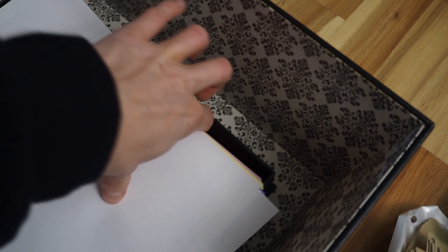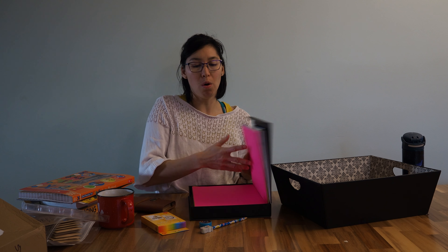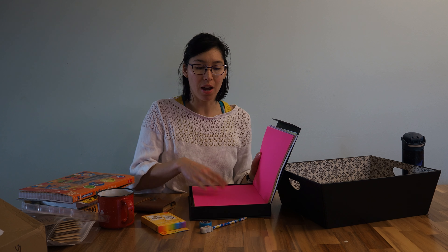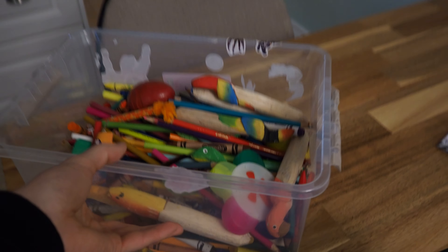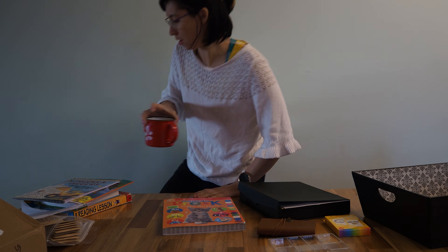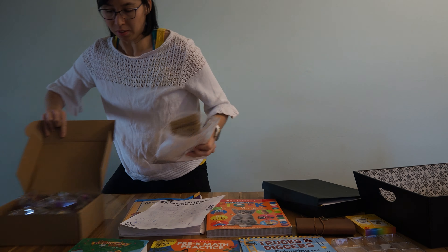I also just have a whole bin of scrap paper, because I find I'm constantly writing things to explain concepts or practice writing numbers — it's great just to have a big tub of it available. Lincoln is really into coloring and drawing right now, so having scrap paper for them to color on has been fantastic, along with a huge tub of all sorts of coloring supplies that seems to come out every day. I had a craft table going too — if you guys want to see our craft table mayhem, maybe I'll do a video about that next. Thanks so much for watching!